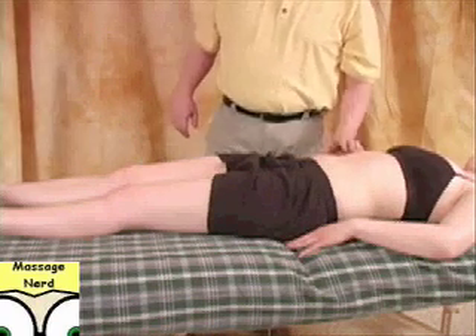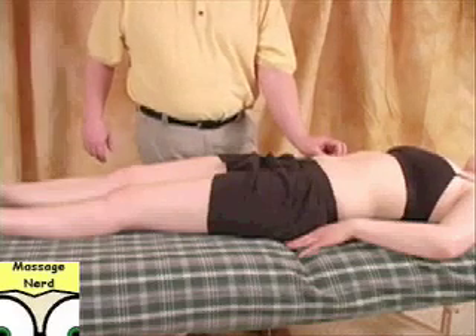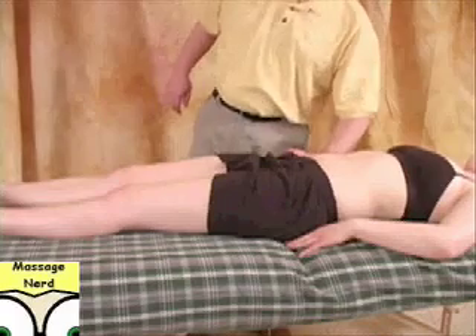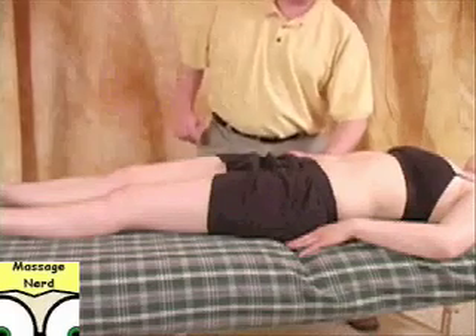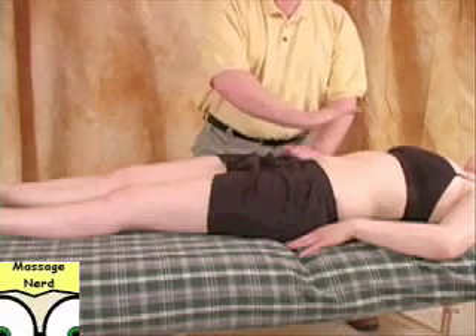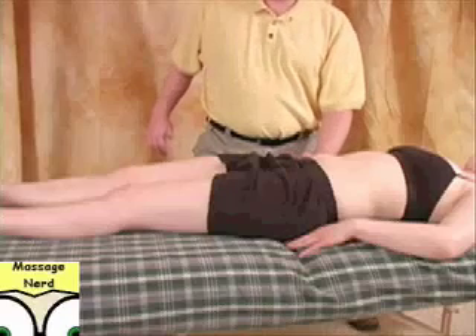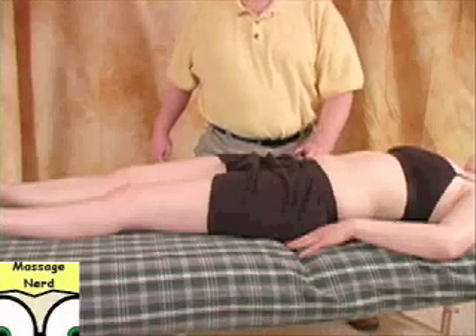Also, let's say you did a posture evaluation and this side was a little bit more contracted. What we're going to do is hook the iliac crest region. You can actually cross-hand it and go up. This hand is doing the movement, and this one is just hooking — it's not moving at all, it's planted firmly.